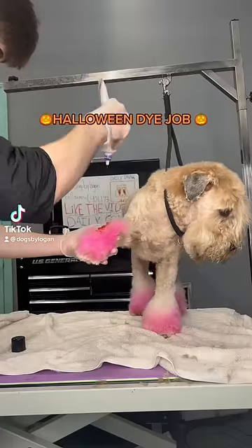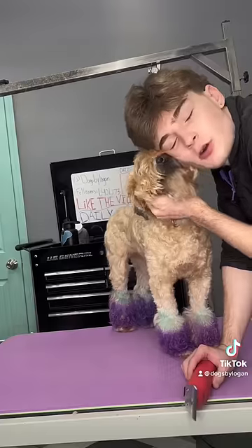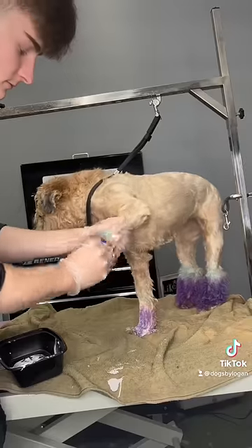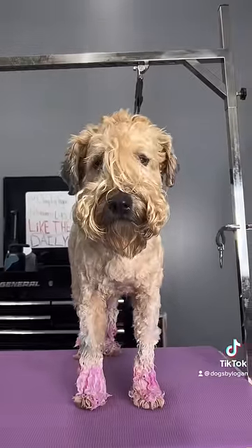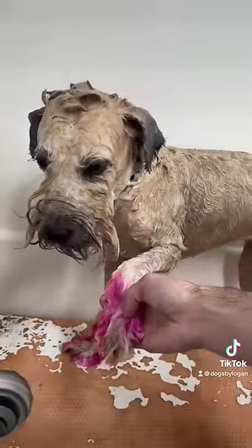This dye job took me forever and let me explain why. I have no idea how the color wheel works, but Ginger has this dark purple on her, and if I mixed anything with that dark purple it would turn poop brown, especially since I wanted to dye her orange. So I used a hair lightener to lighten up her hair to that pink color.